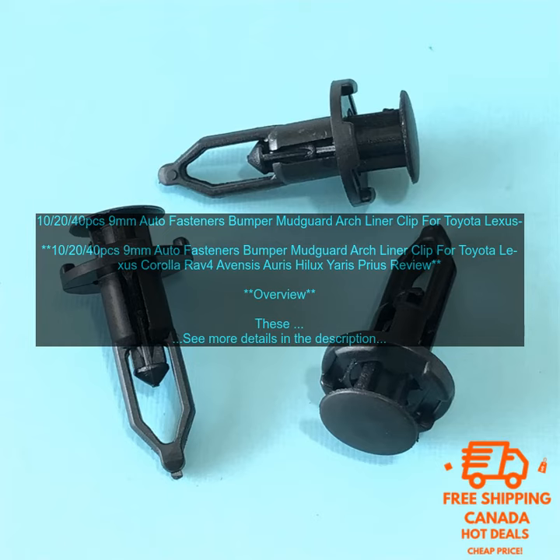Benefits: improves the appearance of your car; prevents damage to your car's bodywork; keeps your car running smoothly.